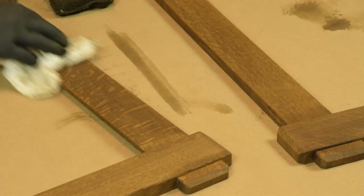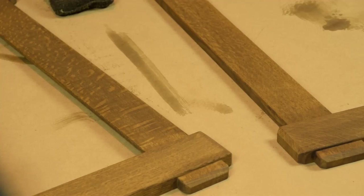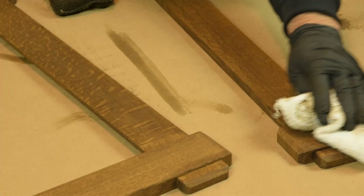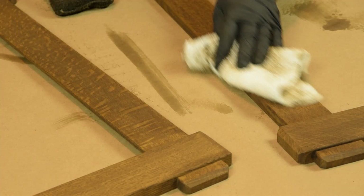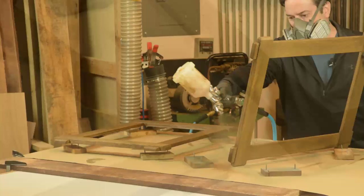So this is the look of the Trans Tint Dark Mission Brown. It's still drying a little bit here, but this is basically the flat, dark color that you can expect after applying the dye. We'll seal that in next with a shellac seal coat, and it'll start to liven it up a little bit. We'll follow that with gel stain, and finally a lacquer top coat. This process is a little bit labor intensive, but it's one of the prettier finishes you can apply for that arts and crafts look.